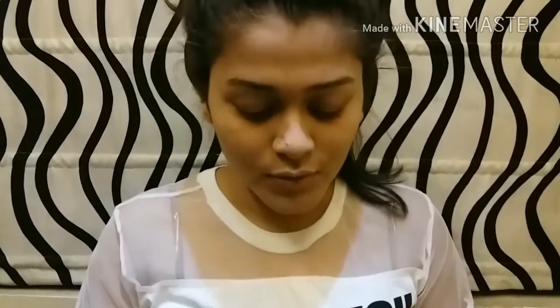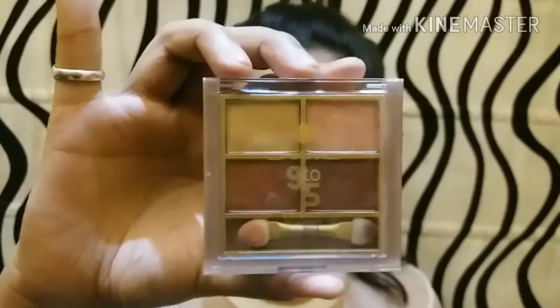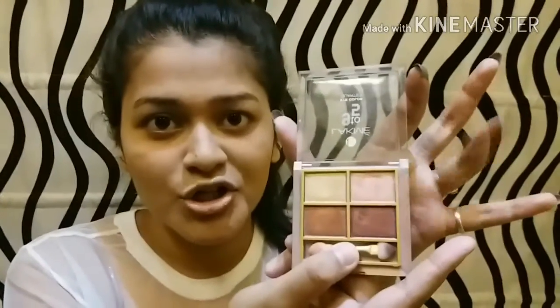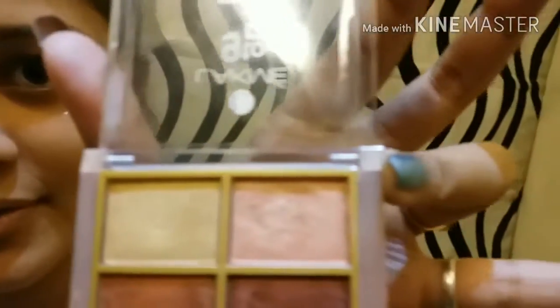Before getting into my eyes, I'm going to use my Latman 9 to 5 Desert Rose Palette — it's a portal eye color palette. I'm going to use this lovely rose gold shade and apply it on the tip of my nose using my hands.